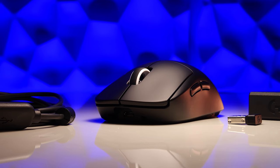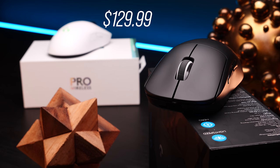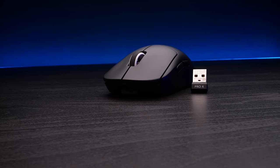First, the good and bad news. The Superlight will not be replacing the existing G Pro Wireless. That mouse will remain in-market and priced at $129.99. This mouse will take their flagship spot and will be priced at $149.99. If this mouse looks familiar, it's because very little was done in terms of the shape itself.